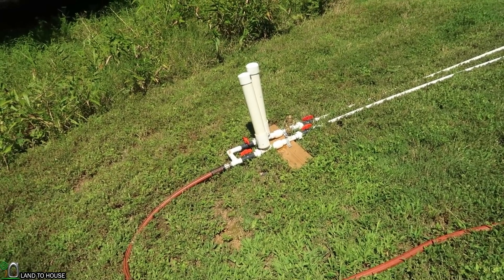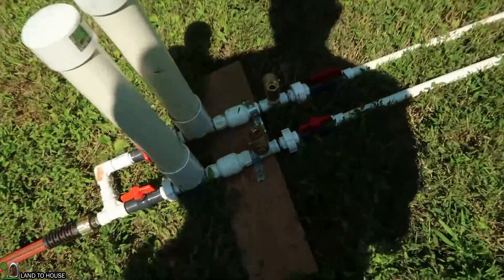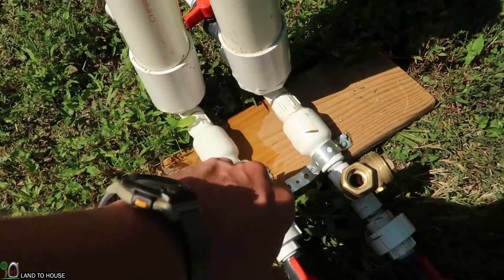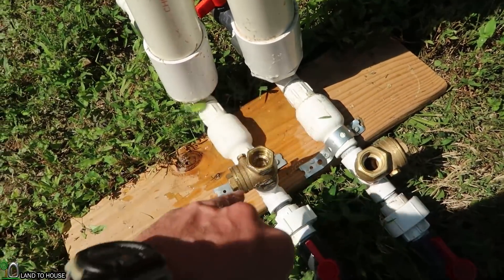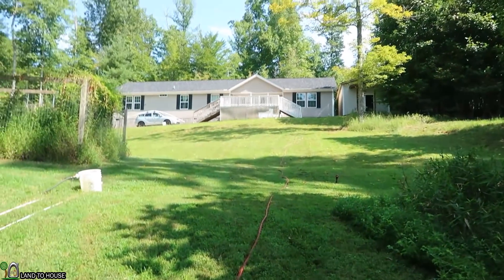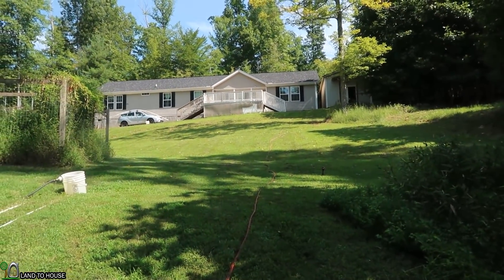Normally with the ram pump, I would have to fill the delivery pipe by pressing down the waste valve and allowing the water to slowly fill up that delivery pipe, and it can take quite a while. So in this case, I'm going to use house water from the well to fill from the top, and then we'll be able to start this test a lot quicker.